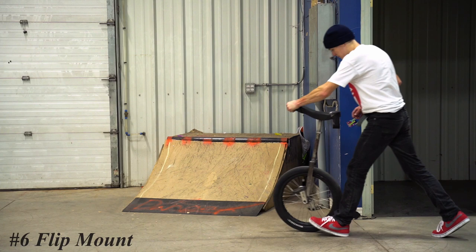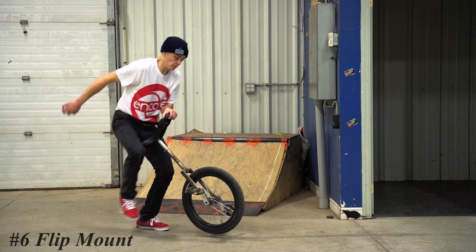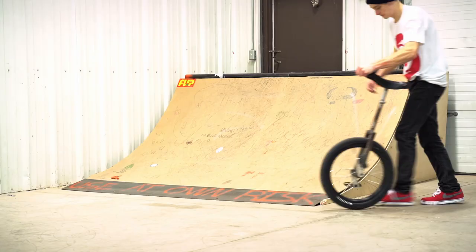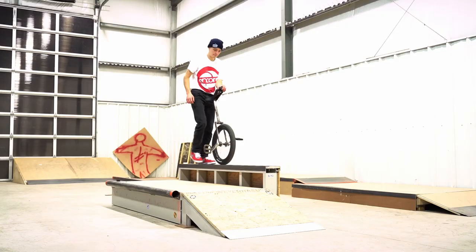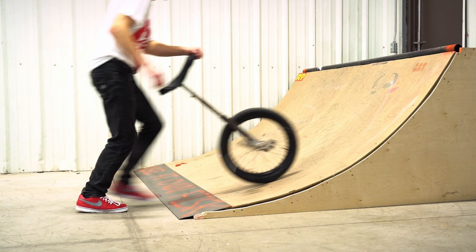Now on to number six, we got the rolling mount or the flip mount. This mount is really cool. You basically just walk with the unicycle and using the ground you roll it so that the cranks are spinning — either a half rotation, a full rotation, or as many rotations as you want — and then you just hop onto it while those cranks are spinning. This trick can be kind of scary as a beginner because the cranks are flipping and you have to time out how your feet are going to land. But it's a great trick I highly recommend learning because it gets you used to the idea of flipping your cranks.